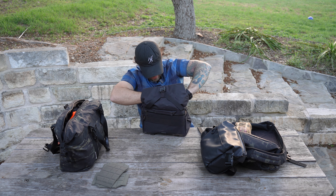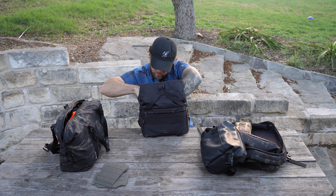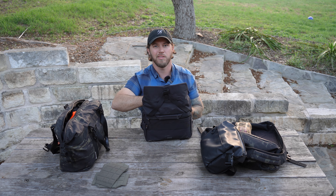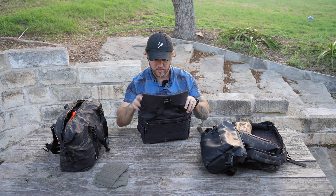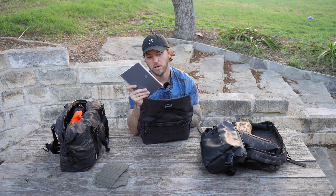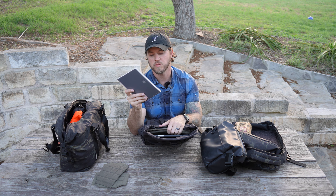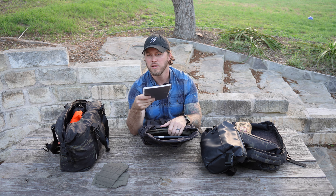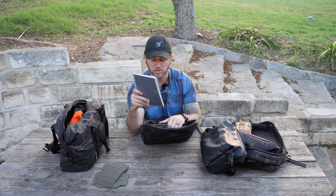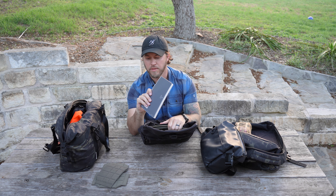First things first, let's see if the iPad fits in here. I still need to set up the strap. Pull up the dividers. I really don't want to overpack this thing. The iPad Pro 11-inch does in fact fit in the back — it doesn't fit in the Ulanzi bag, which is awesome. It comes with this little tablet divider.